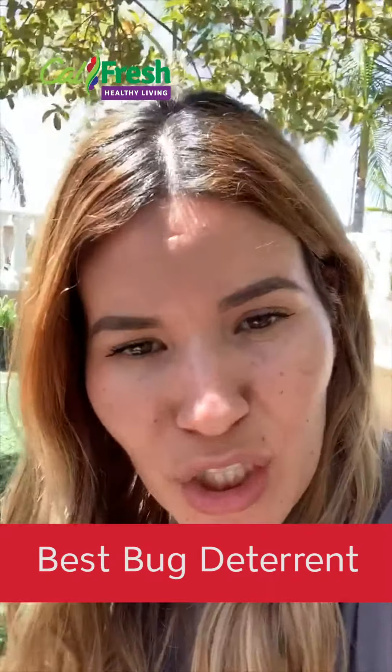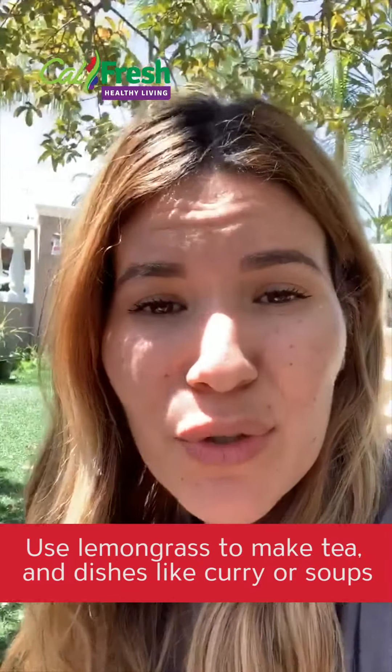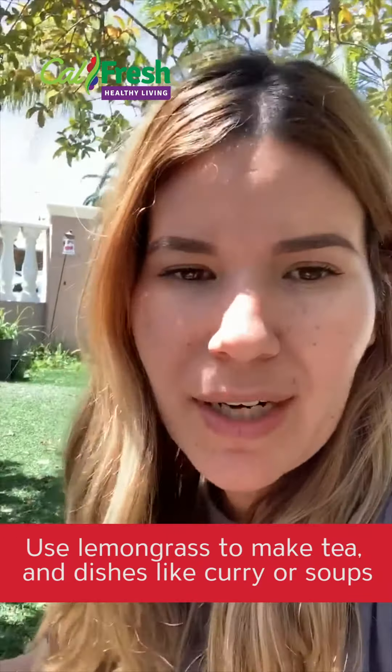Lemongrass is considered the best bug deterrent there is if you're growing squash. I like to use it for teas and for soups — you can also use it for curries. So it's really easy to grow, just a few steps. We're going to be walking to the lemongrass which is back there.